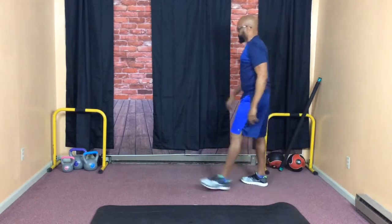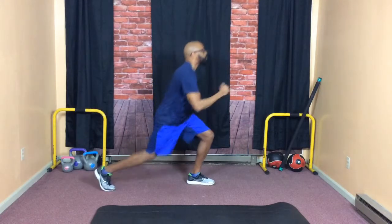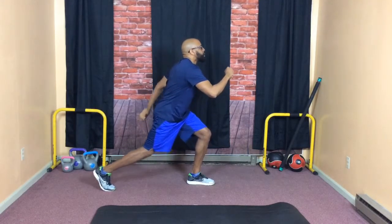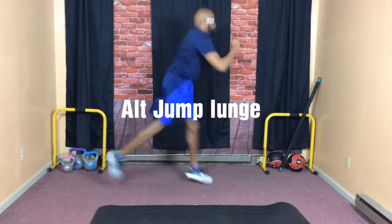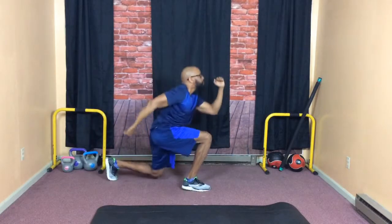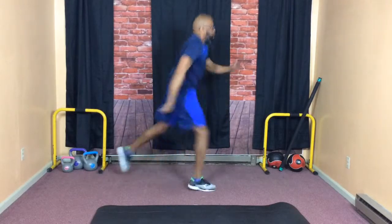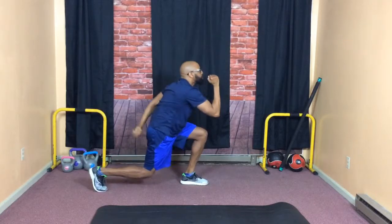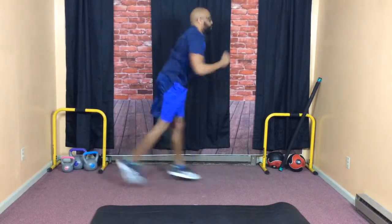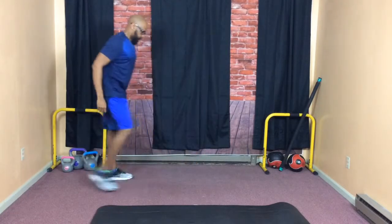Moving on. Got a special one for you here — this is really going to challenge you. These are jump lunges, alternating jump lunges. Take your time; you're airborne for a brief second. Jump and lunge. We're getting that heart rate up. This is really intense as far as the cardio goes, so you're really going to feel this. The heart is going to be pumping, legs are going to be burning.